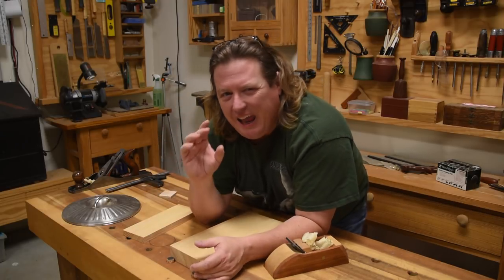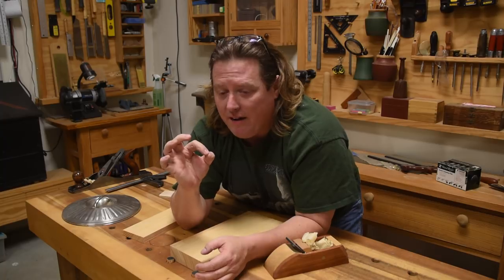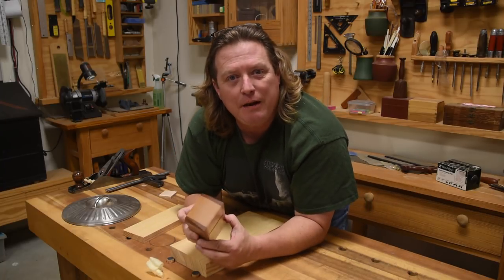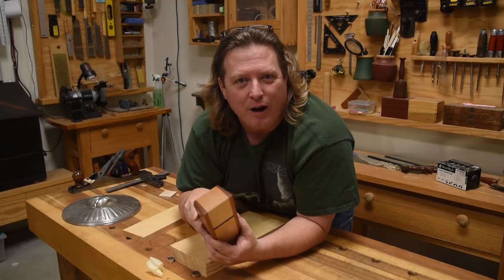So these last smoothing cuts, even though technically they've got a wave to them, you won't see that wave and you won't feel that wave — the result will be a lot better. So the next time you're sharpening up your hand plane, consider putting a slight radius on it. See if it changes your results and see how well you like the finished product.